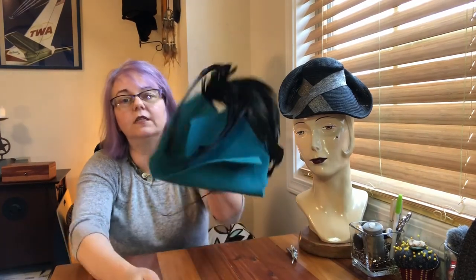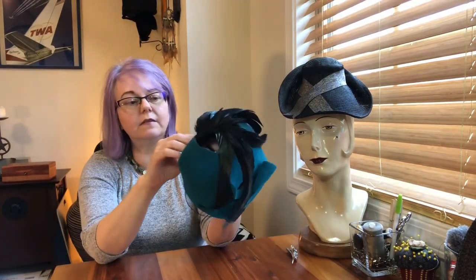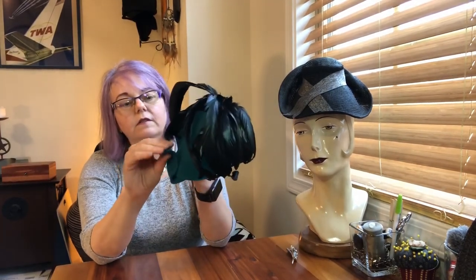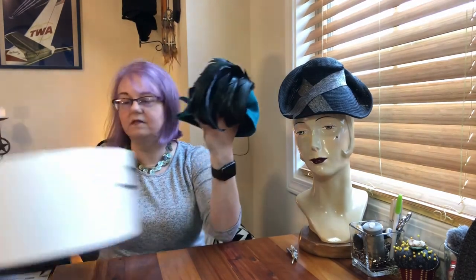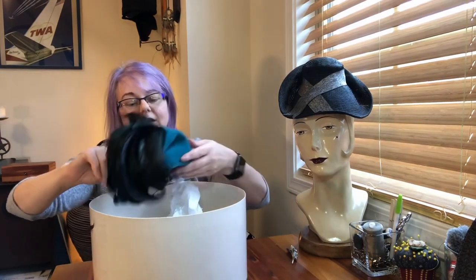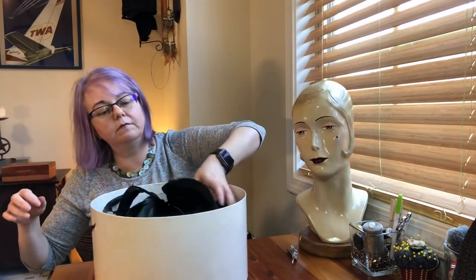If you look closely, you can see it was made from a band of capelline about three to four inches wide. She sized it a little bit, it has some stiffening, and then hand-formed curls and swoops. This is a beautiful hat. This box was a fun trip down memory lane for me, in reference to a former student who is now a very successful millinery artist here in Chapel Hill.